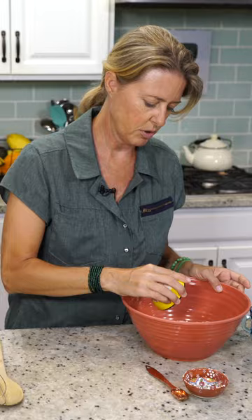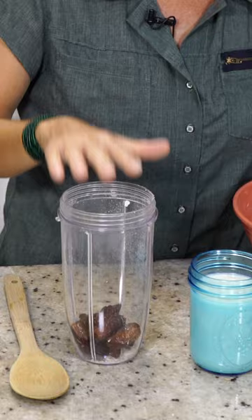A third of a cup pitted Medjool dates, one and a half cups of soy milk, one teaspoon of vanilla extract.